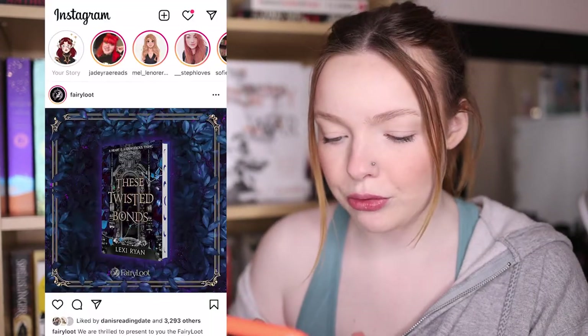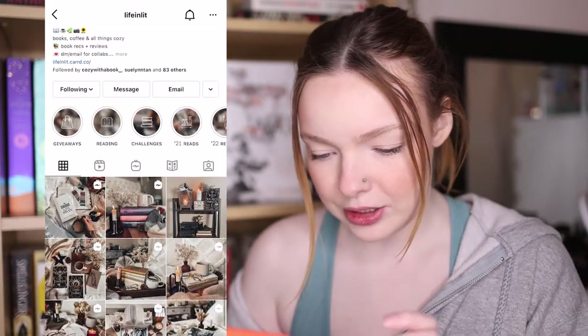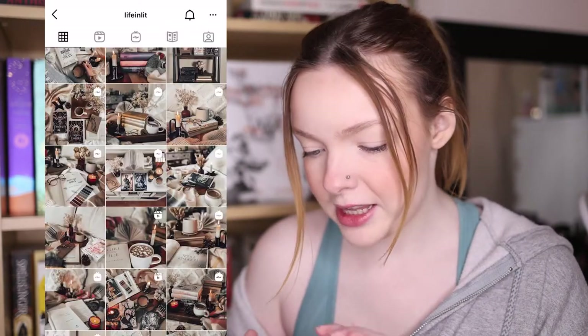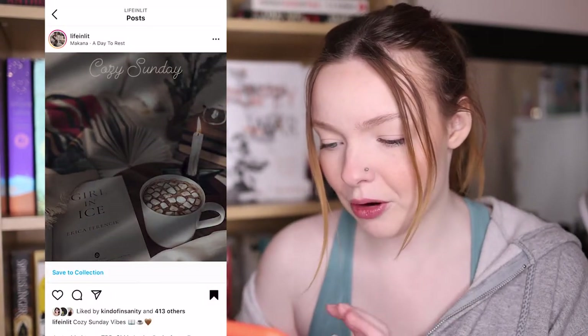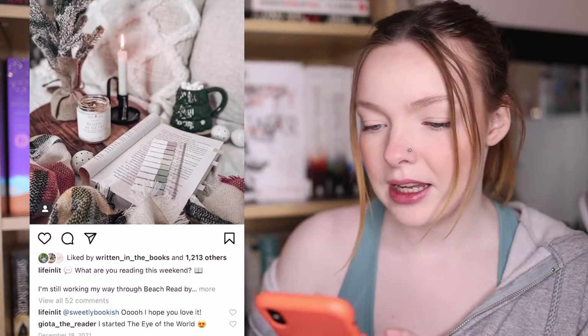The first thing I always do is go to Instagram and take a little scroll through. If anything catches my eye, I will save it, and sometimes if I really like a picture I'll go into that creator's profile and see what else they do. Lately I've been really liking this marshmallow vibe. I also do this as I'm just on Instagram generally — if something catches my attention I will always just save it.